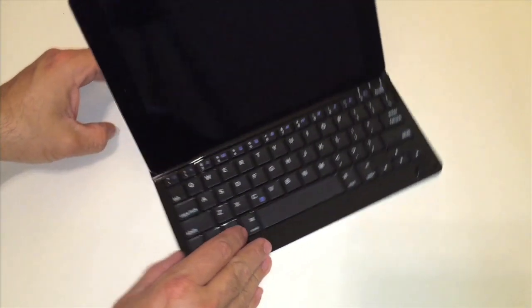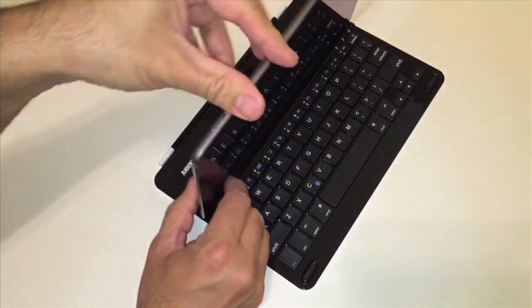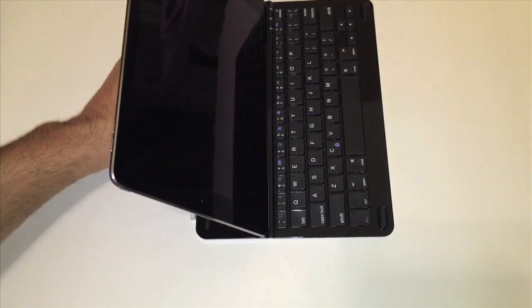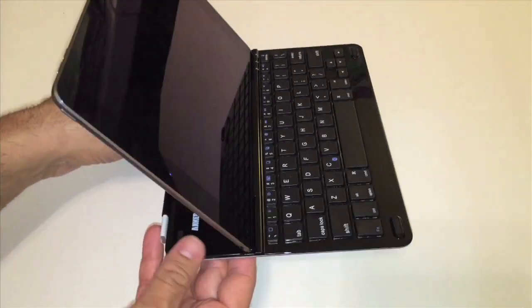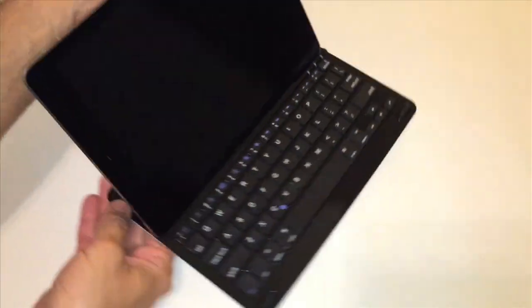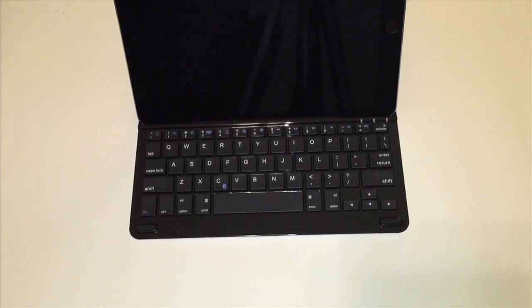This is pretty good, I like this. One downside I'm seeing is this is the only angle I'll ever be able to view this at — I'll never be able to change the angle, unfortunately. But considering the price that I paid for this, I can't complain too much honestly. So this is a pretty good device.